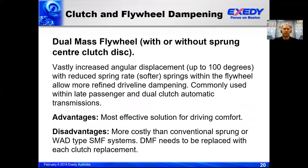With regard to dual mass flywheels, it's another step up from the wide angle damper clutch plate, with a much greater angular movement — up to about 100 degrees. It's a much more effective solution for dampening torsional vibrations and noise, vibration, and harshness, particularly in diesel applications. However, more and more late model petrol vehicles have also been fitted with dual mass flywheels. The disadvantages are that they're more costly than a conventional clutch system, and we recommend replacing the DMF each time the clutch is replaced, but it is much better at dampening noise and vibration.